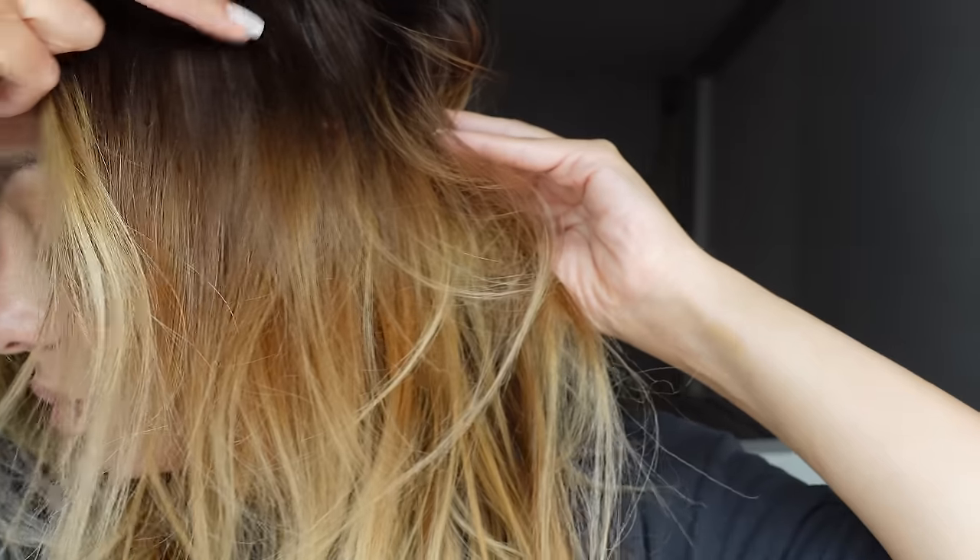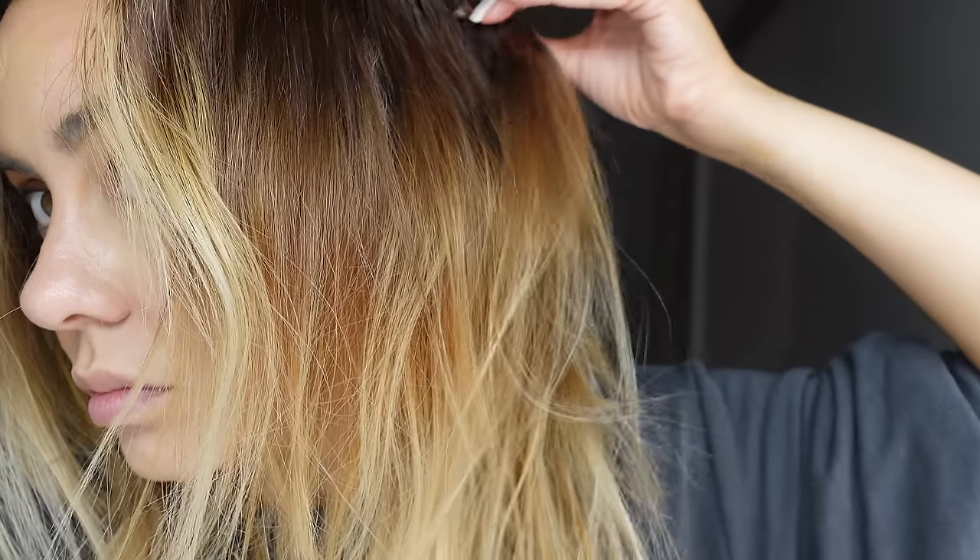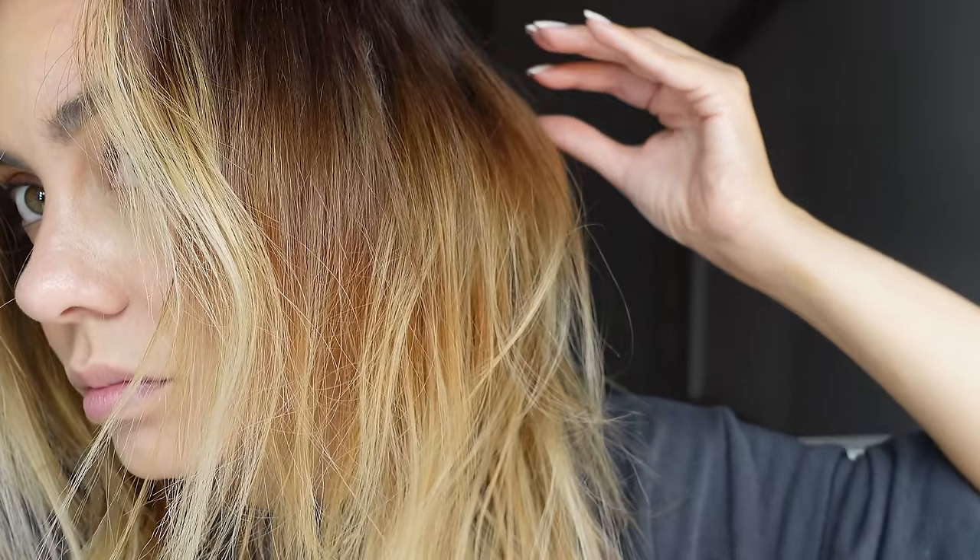Now that we understand what's happening, I'm going to show you my hair when I only lift the roots with color. This is what I'm left with — unwanted orangey level sixes and sevens in my hair.